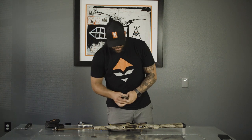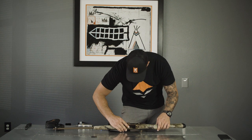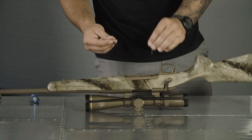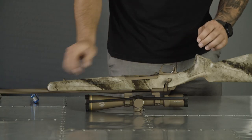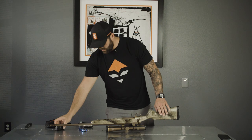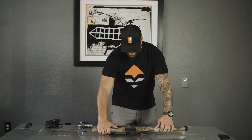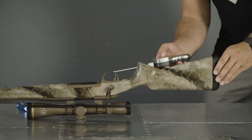Back to putting this housing on. The trigger goes through the trigger hole, the housing presses into place. The longer screw goes in the back towards the trigger, shorter screw goes in the front. Trigger housing's back on, magazine's back in place, and the gun's put back together. I'm going to test it one last time.